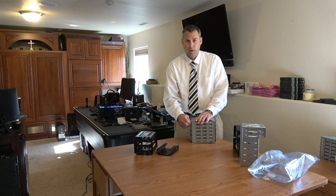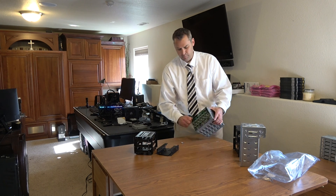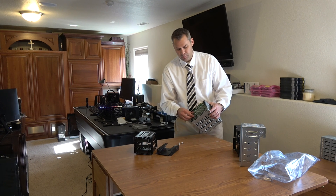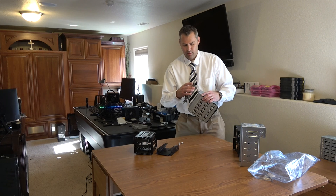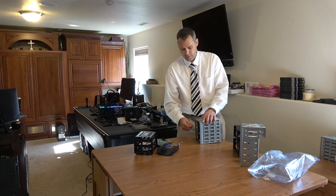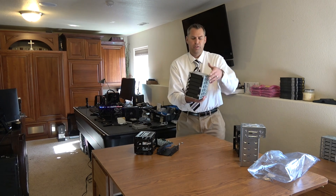Here's the thing: two screws — one on the top, one on the bottom. A little retrofitting magic by simply slipping this down, and this plate is now off. Now you've got an enclosure with some studs and some places to screw your hard drives in.